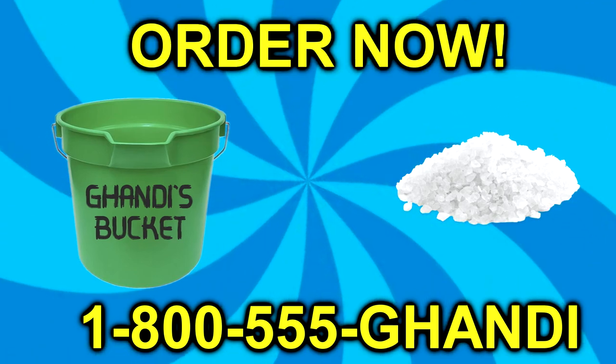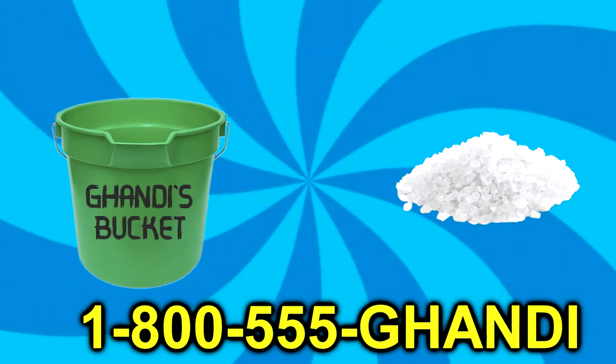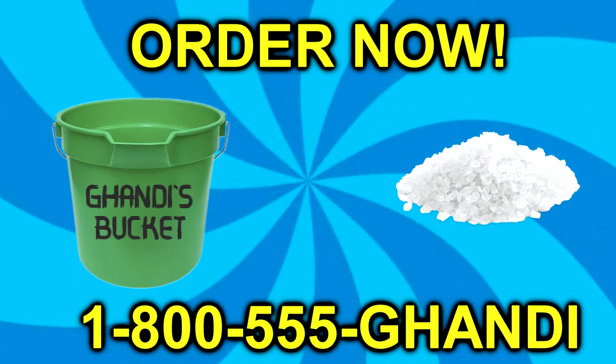Just call 1-800-555-GANDHI to place an order for your very own Gandhi Bucket. Again, that's 1-800-555-GANDHI.